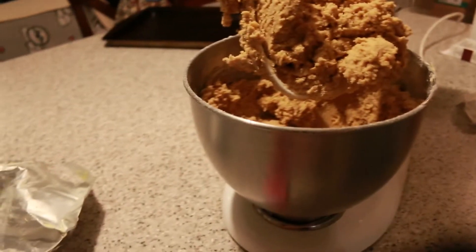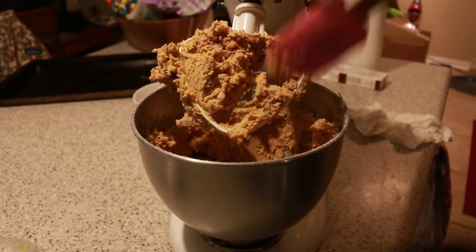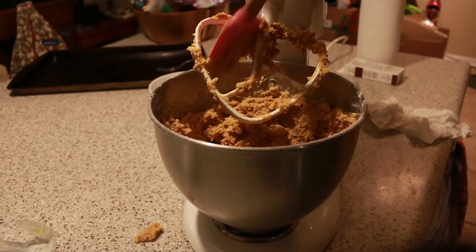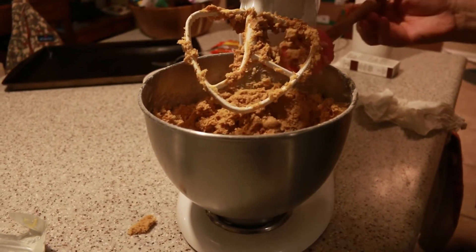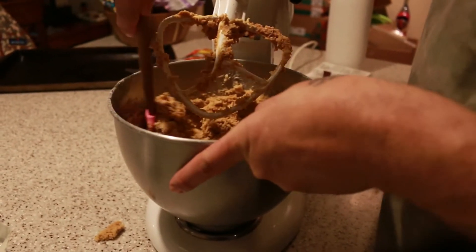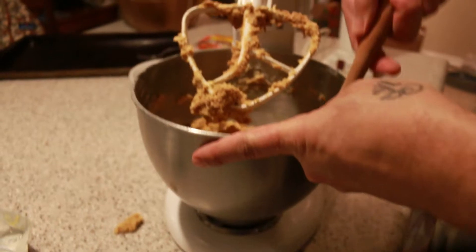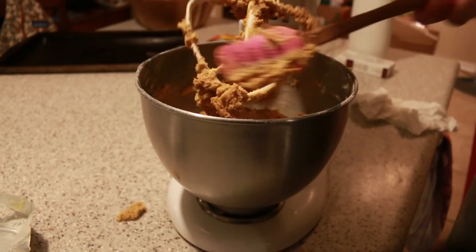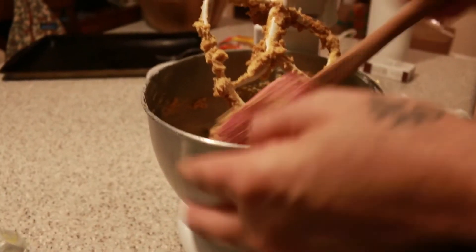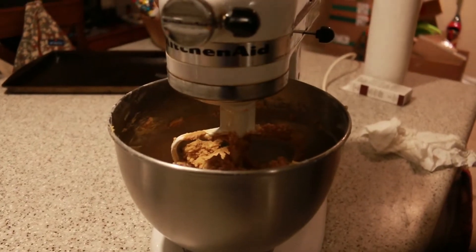I'm not going to add any more flour — though sometimes it seems like it takes more. This one actually looks really dry right now. It's fine, it just needs to be mixed a little bit more; all the lard is up top. You don't want it really runny — this has got to be really thick. It smells so good.